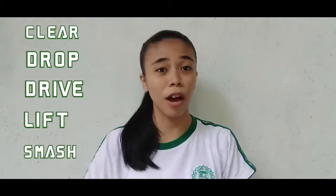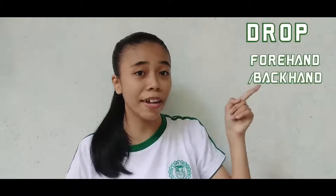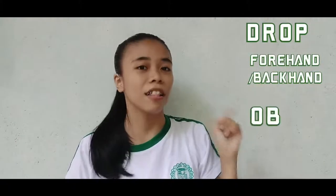Lastly, the difference in standard shots: Standard shots in badminton include clear, drop, drive, lift, and smash. However, in tennis, standard shots are drop, forehand or backhand ground stroke, lob, and volley. So that's it! Thank you for listening. I am Elaine. Keep safe, everyone!